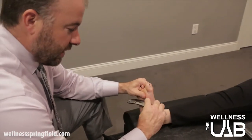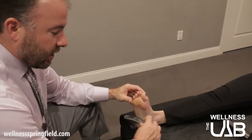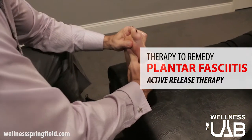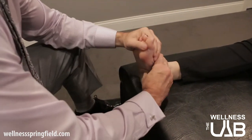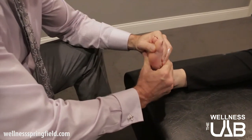As we work through it we'll stretch the foot as we do the Graston as well. We can also use our hands with a process called active release technique, which works in a similar way — taking the foot through its range of motion as we get our thumb in there across the adhesions.